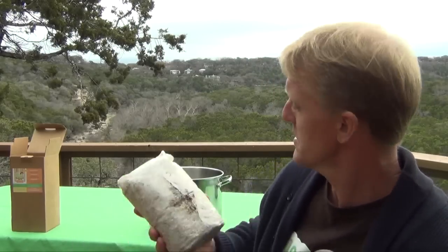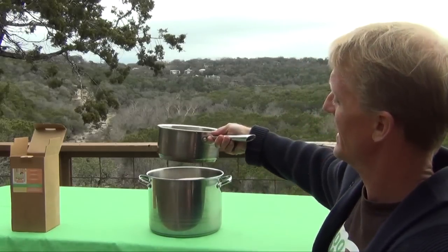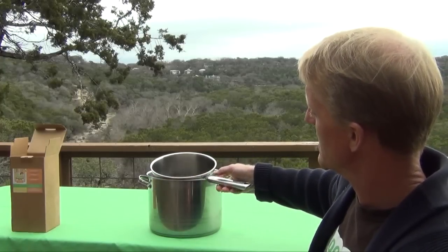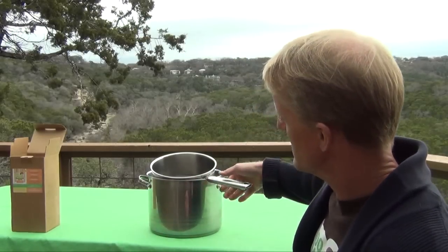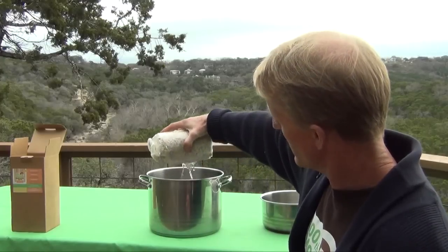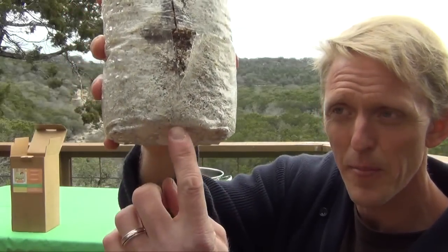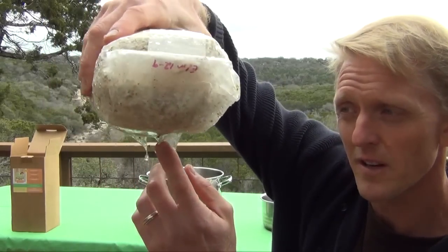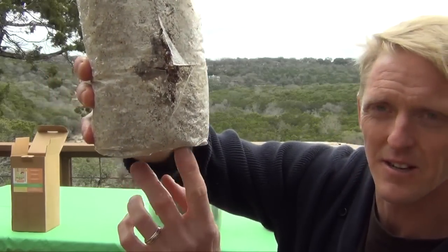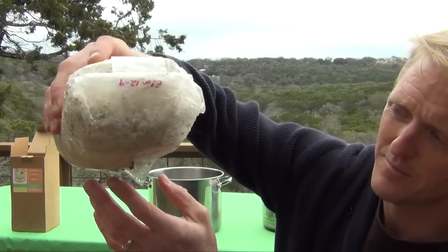When you submerge it in the pot, the kit will be buoyant, so you'll need to hold it down with something — be creative. I like to use a smaller pan with some water in it to keep it under. Leave it submerged for four hours, then remove it and drain it well. Let it sit and drain, giving it a shake every now and then. You don't want to see any water pooling at the bottom of the bag; if you do, tilt it and let it drain more. Sitting water is a potential source of bacterial contamination.